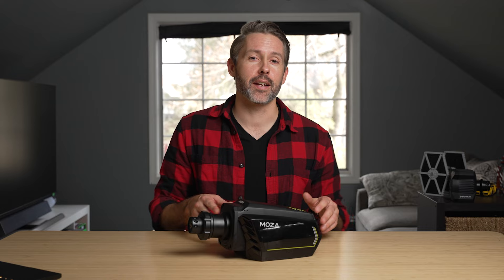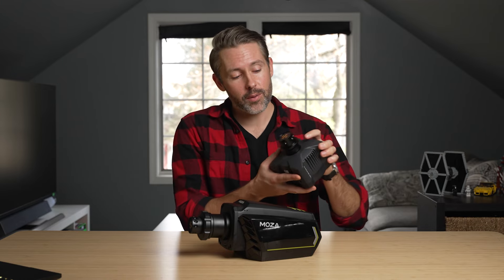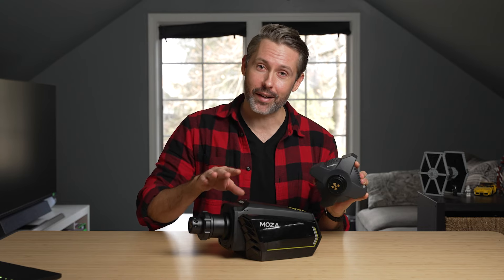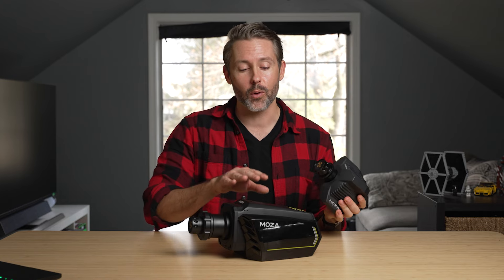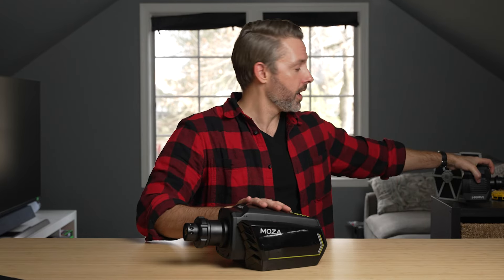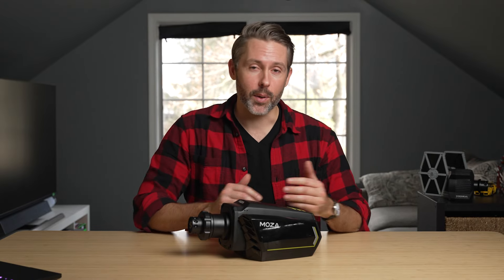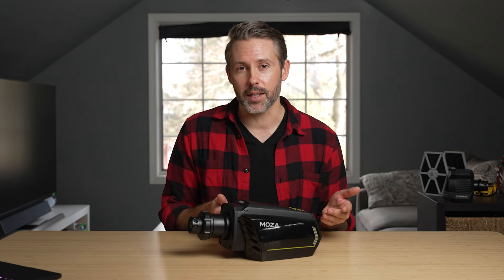Hey everyone, I'm Jordan with 9to5toys. The R16 joins all of Moza's other wheelbases, ranging from the entry-level R3 — which isn't quite available yet as they finish some licensing with Microsoft — all the way up to the R21, which looks very similar to the R16 but packs a little more power. Coming in at $800, the R16 is Moza's second most powerful wheelbase and is compatible with their ever-expanding catalog of accessories and wheels.